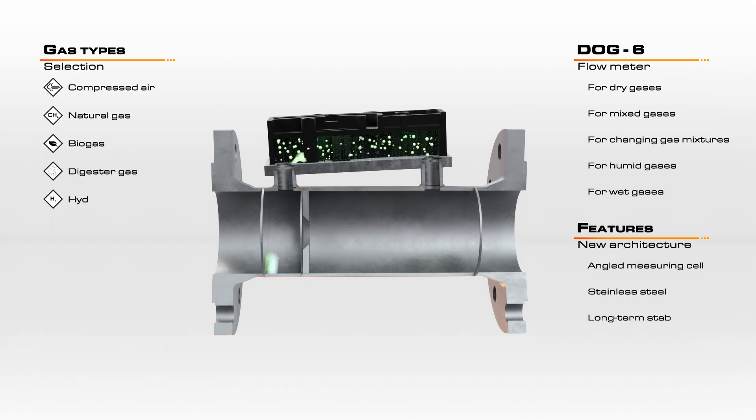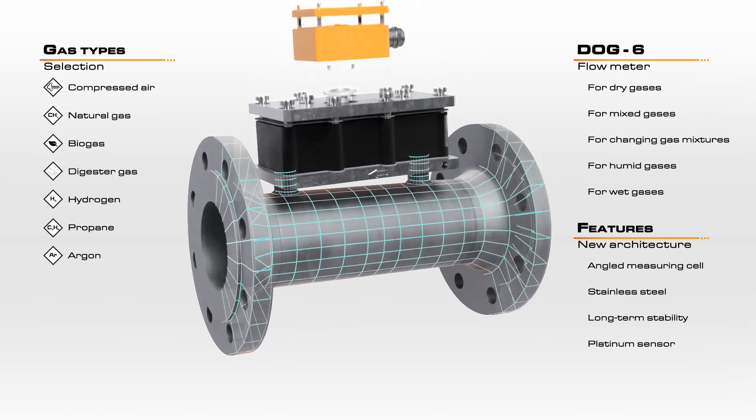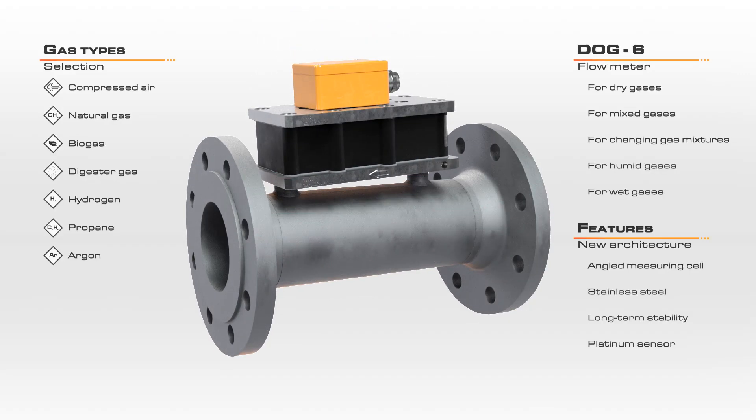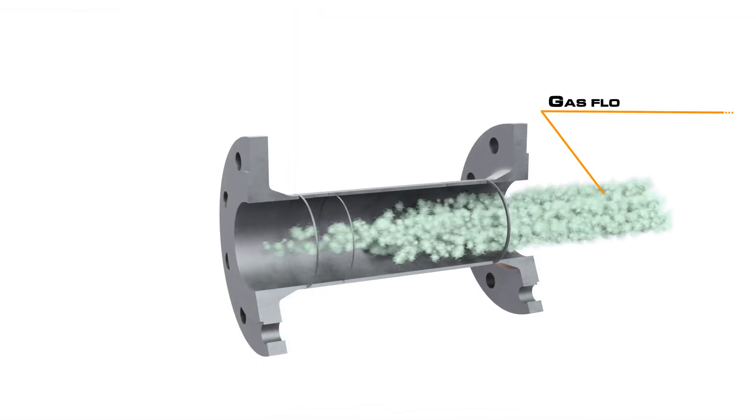The DOG is uniquely and ideally suited for the measurement of biogas because it is insensitive to both the moisture content of the gas and any possible contamination. The heavy-duty rugged design coupled with the extremely low pressure loss allow the DOG to excel in harsh and explosive environments.